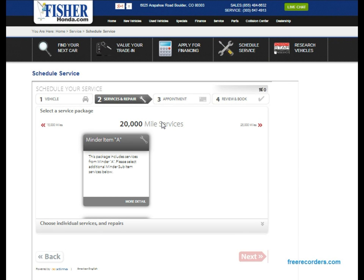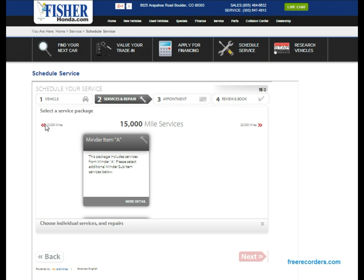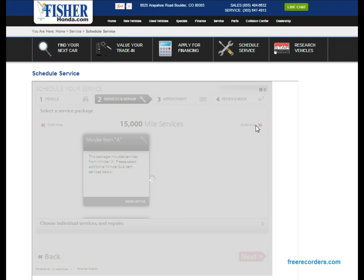Right off the bat it gives us the 20,000 mile service because we said the car had exactly 20,000 miles on it. You can also select the 15,000 mile maintenance, 10,000 mile maintenance, or really any other interval — you can head on up to 25,000 or 30,000 from here.